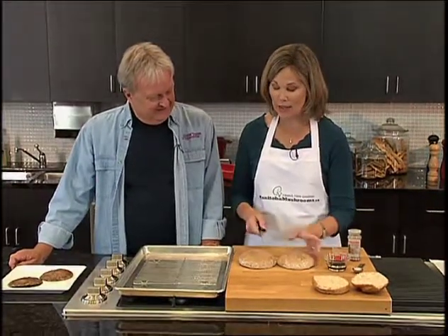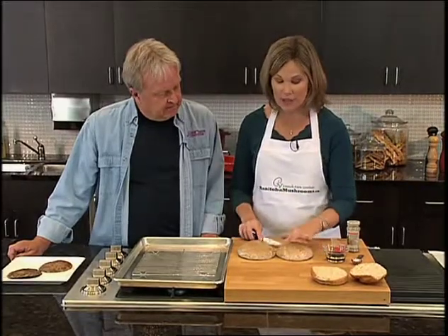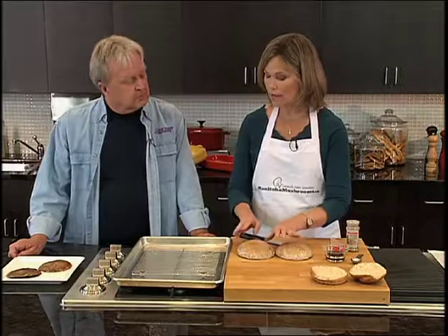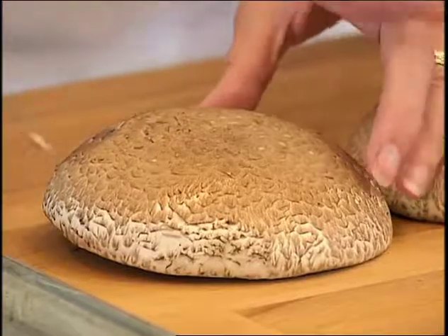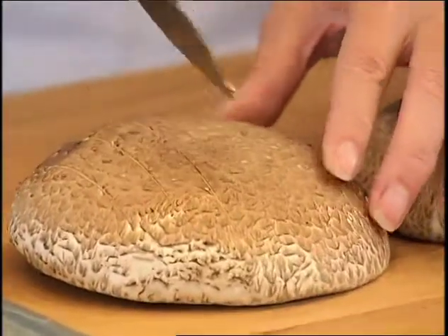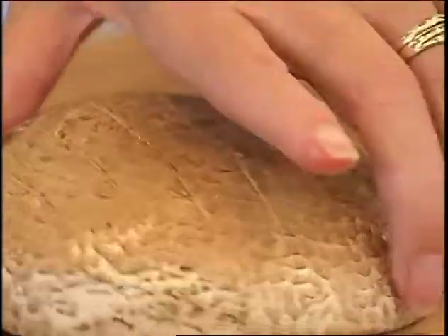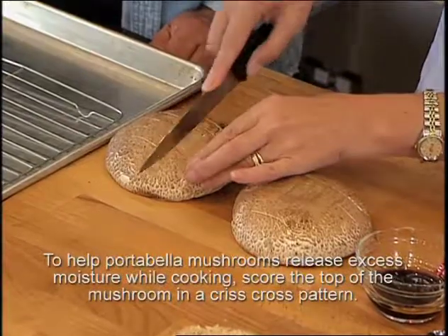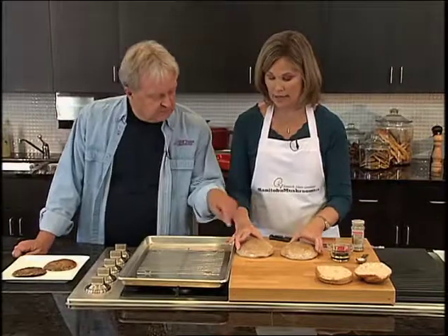I'm going to show how to get the portabella ready to roast. The first thing you do is clean it — just take a brush or a damp cloth; I've done that already. For this recipe, I'm going to score the top of the portabella cap. That's going to release some of the excess moisture while it's roasting, as well as stop it from shrinking and getting too wrinkled when it roasts.